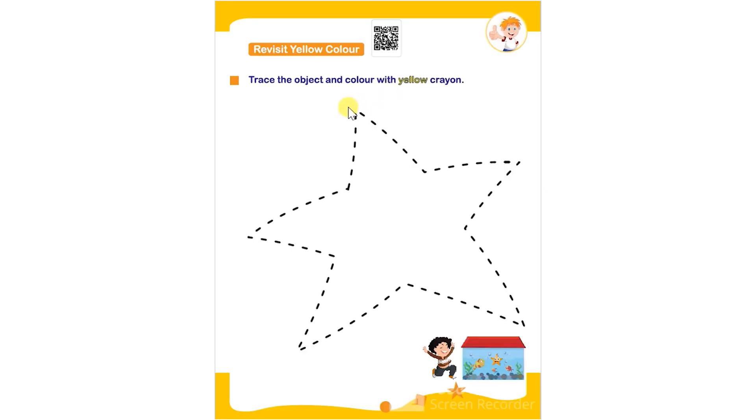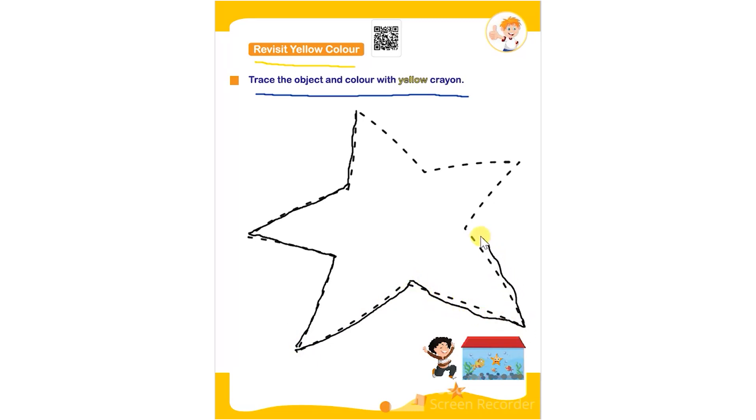Hello everyone. In this worksheet the topic is revisit yellow color. Trace the object and color with yellow crayon. First the child has to trace the given object using any color, and then they have to color it using a yellow color crayon and complete the given worksheet.